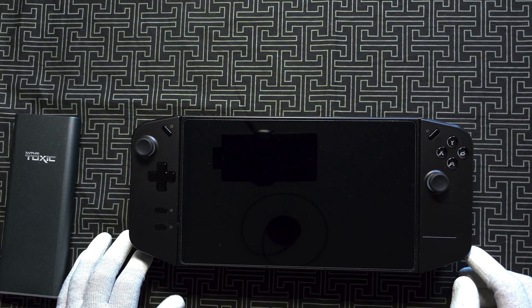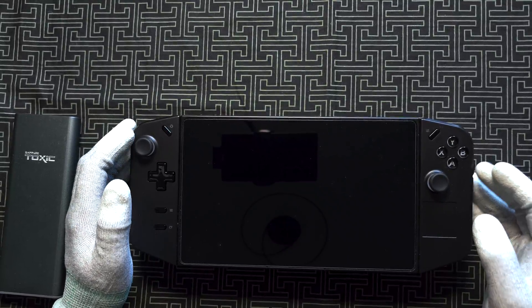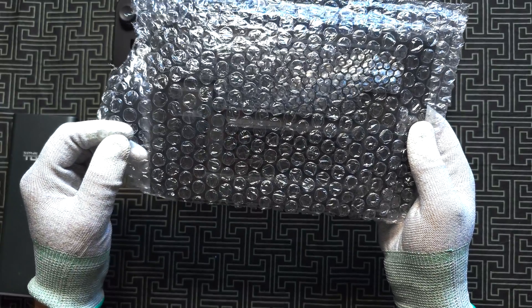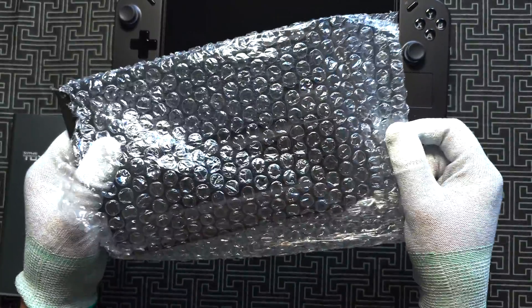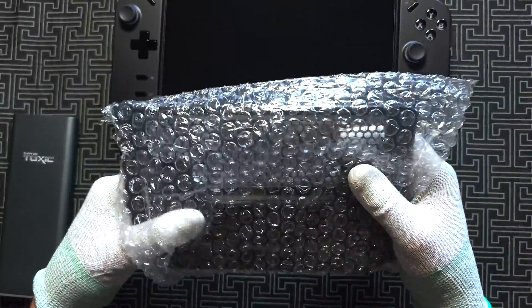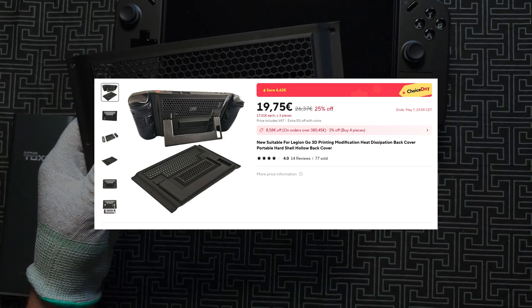Hey, what's going on guys, it's TECOSOUR and in this video we're going to do something pretty cool. I got this DIGEN GO mod case from Alexabris — it's a version 2. In case you're aware, version 1 looks like this, and this one is version 2.